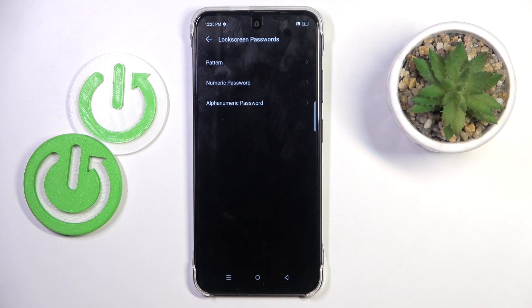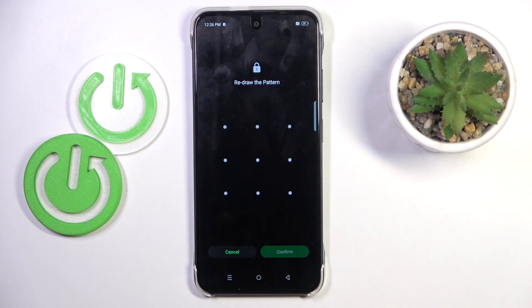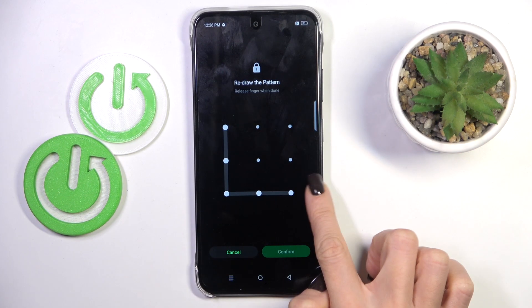At first, you need to set some backup to your fingerprint. It can be pattern, a numeric password, or alphanumeric password. So let me enter pattern — draw your unlock pattern, re-enter it, and then tap confirm.